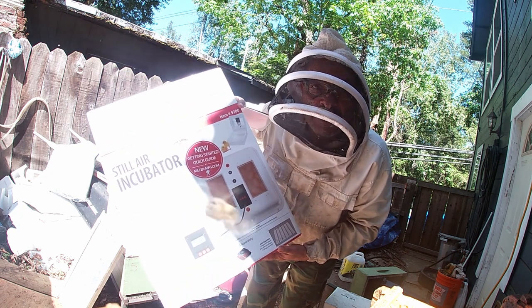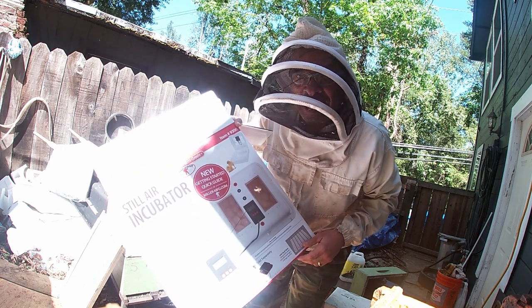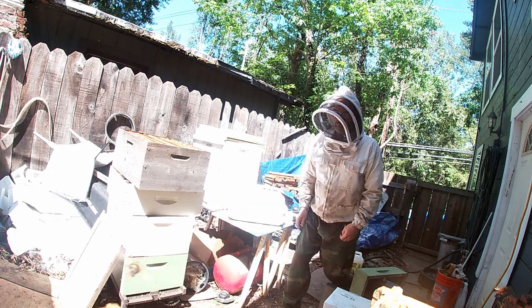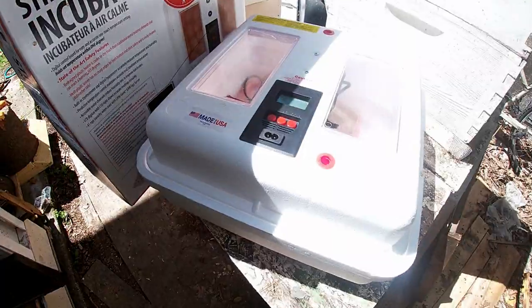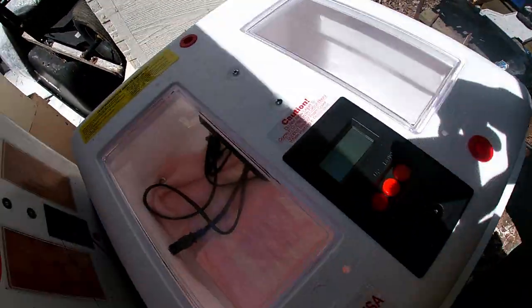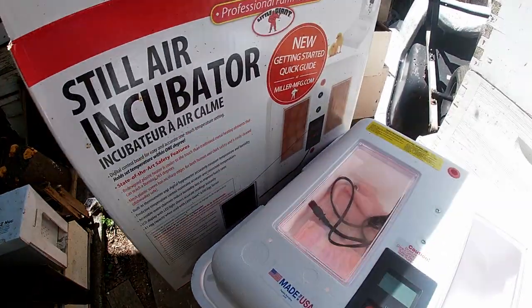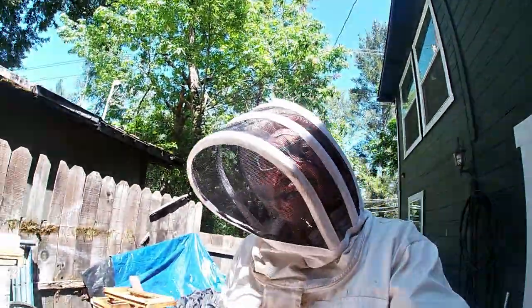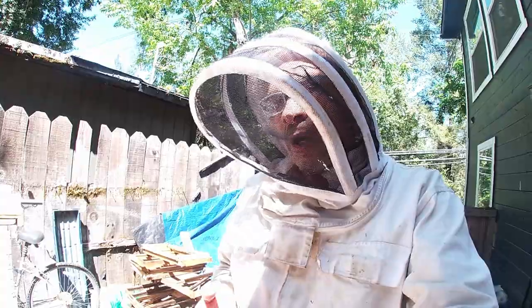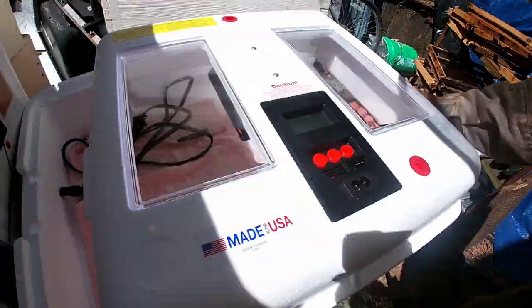Welcome to my channel here on YouTube, Russian River Bees in northern California. This video is about an incubator I just got. I had three queens that my friend gave me and only one made it, but they were in this incubator here — made in the USA.